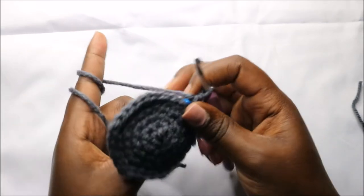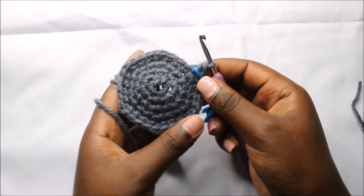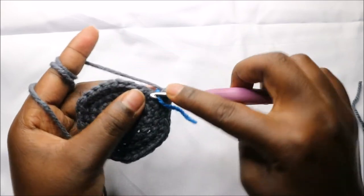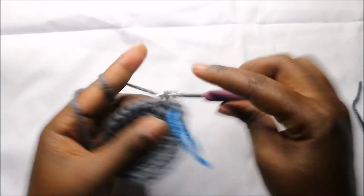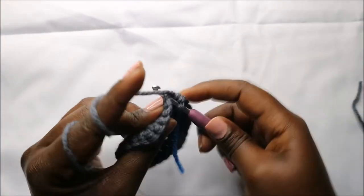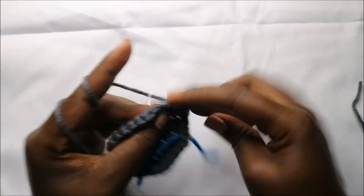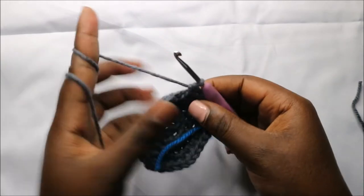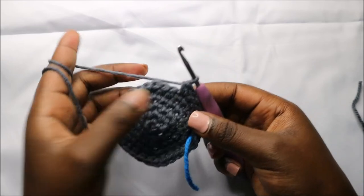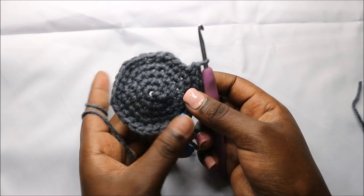In our seventh row we are going to do five single crochets then increase, and repeat all the way round for a total of 42 stitches. So we'll do single crochet one, two, three, four, five, and increase. Continue repeating — five single crochet, increase — all the way round.